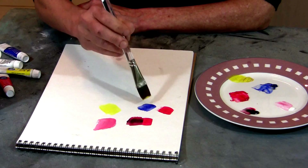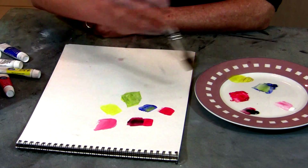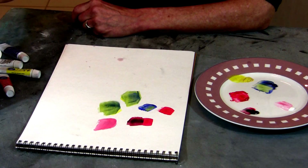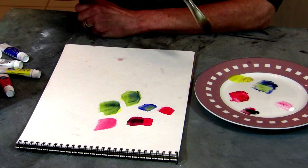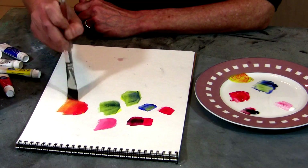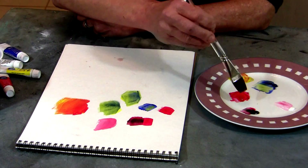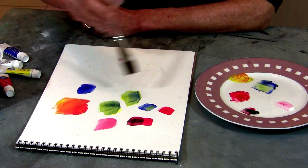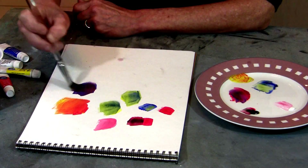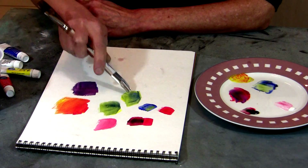If we add yellow and blue together, we get green. Let's put a little bit more blue in there so you can see it — we get a nice green color. You add a little more yellow, see how that works? If we add yellow and red together, we get an orange. See the orange being made there? That's the second secondary. And if you mix red and blue together, you get kind of a purple. Those are the three secondaries: orange, green, and purple.